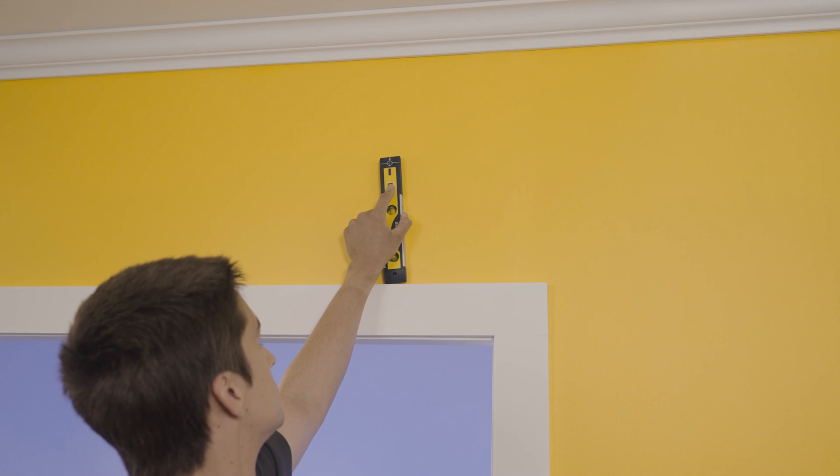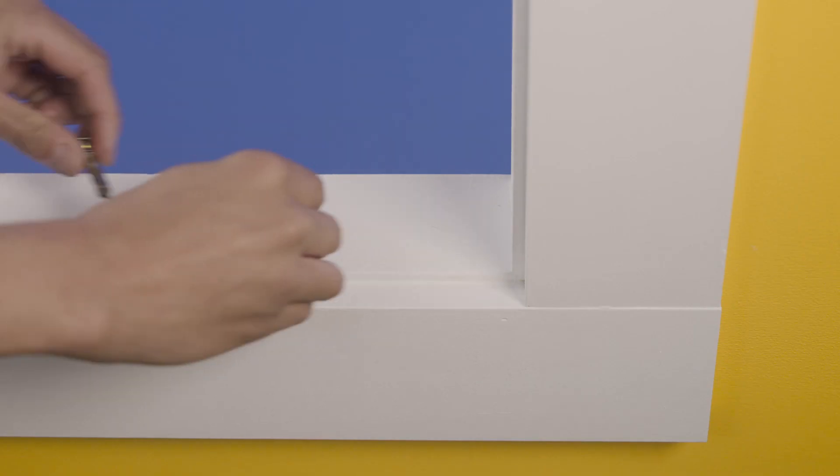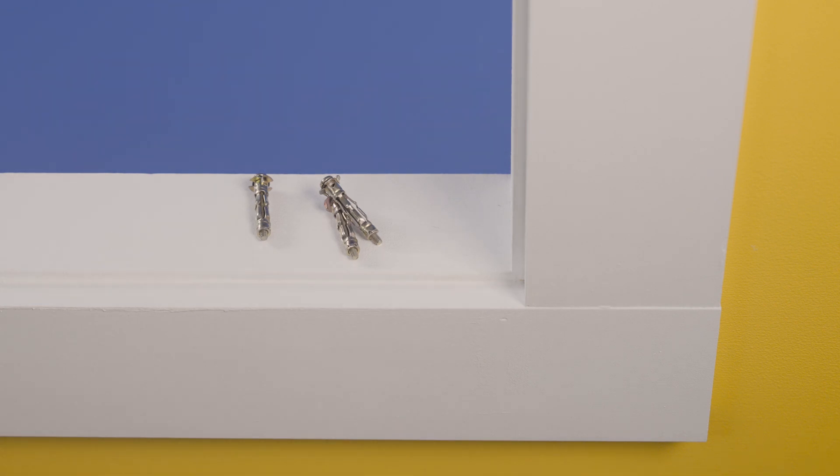Depending on what you are drilling into, you may need to find the house frame. If it is just a plaster wall, a stud finder is used for this. Alternatively, you can use a 10 millimeter hollow wall anchor to secure the bracket in place. For fixing into brick, tiles or other surfaces, you will need a masonry drill with the appropriate fixings. So let's get to it.